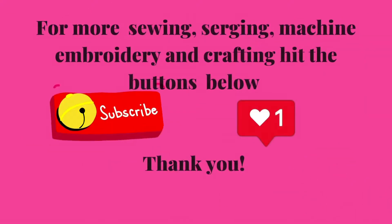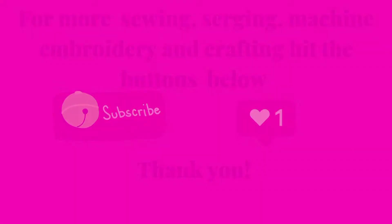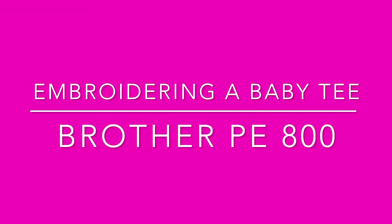Hi, welcome to my channel, Sewing with Mary Rose. In this video, I'm going to show you how to embroider a baby tee.